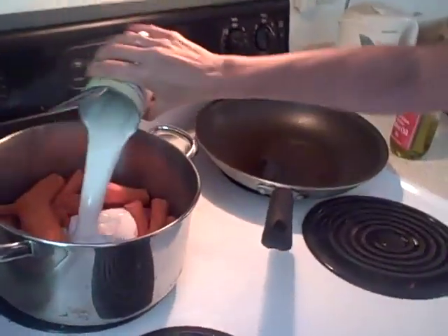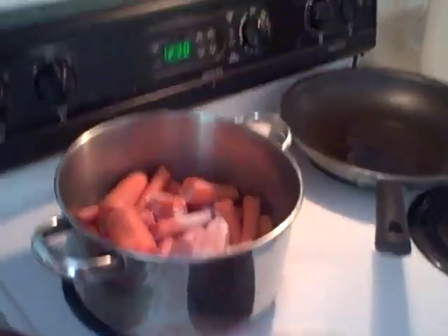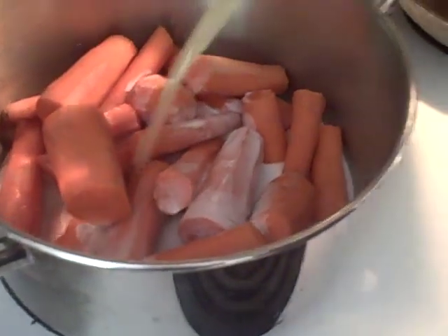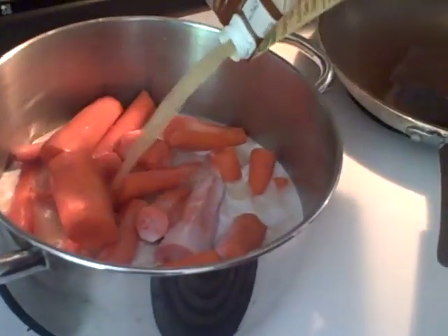Now I'm going to put in my can of coconut milk - you can see how much that is. And then I'm going to put in some chicken broth. This might be one or two cups, but I want you to get a visual on about how much liquid should be in there.